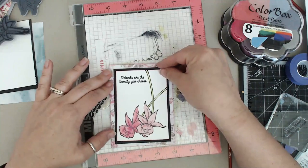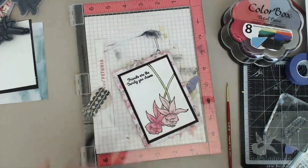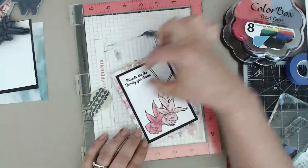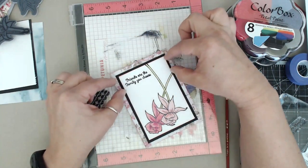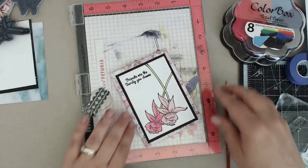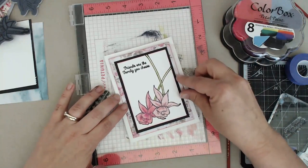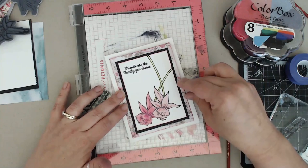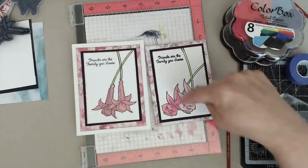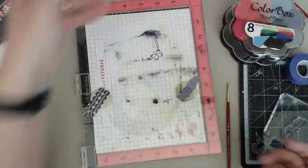I can guarantee every single card maker out there screws up - it's just on video when you see it live. What I could have done - and this is a fix you could do - instead of just stamping on the paper you could have come in and added a banner and stamped over to cover that up. You could add a white banner or a pink banner and cover up the boo-boo. There's always ways to kind of fix it. So you get the idea - same concepts but two different kinds of flowers from the same stamp set.